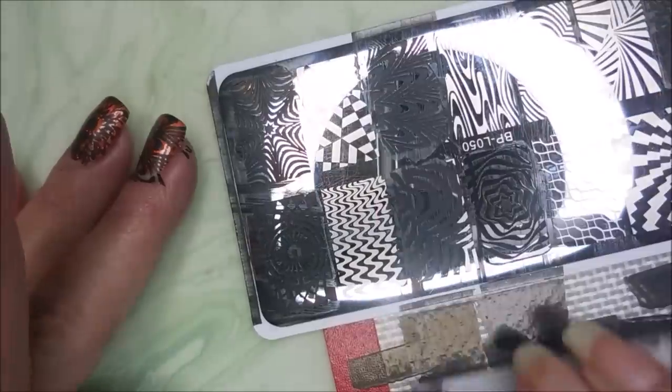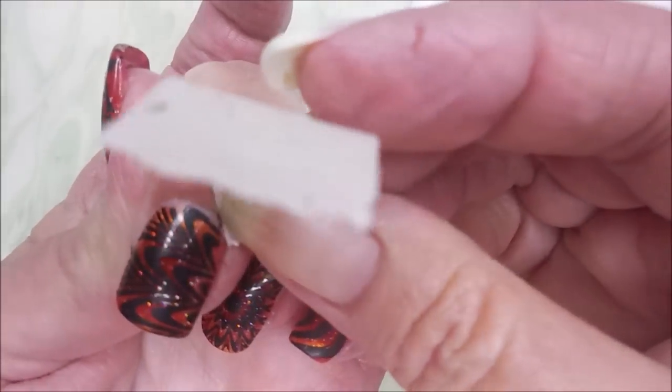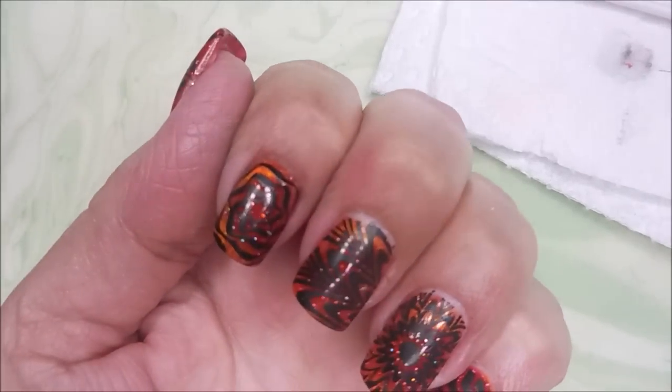So here we go with our last one — it's got the star in the center of it. Let's see if we can line that one up. We're going back to that nail that got messed up earlier. And yay! All of it took — I'm so happy. So now I'm going to go in with a piece of tape and pull up some of this excess stamping polish off of my finger, the skin around my fingers. That cleaned up really well, thankfully.